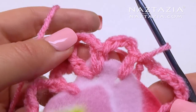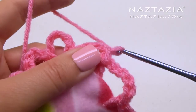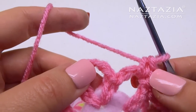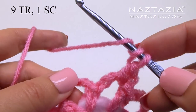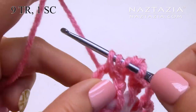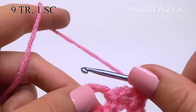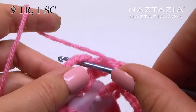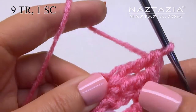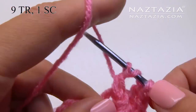To begin round 2, slip stitch into that adjacent loop. Chain 1 and single crochet in the loop. Now in this corner loop, make 9 treble crochet stitches. If you need help with the basics of crochet, be sure to see my beginner crochet videos on YouTube, which review stitches like the treble crochet.